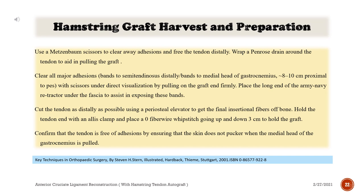Use Metzenbaum scissors to clear away adhesions and free the tendon distally. Wrap a Penrose drain around the tendon to aid in pulling the graft. Clear all major adhesion bands to the semitendinosus distally and bands to the medial head of gastrocnemius 8–10 cm proximal to the pes with scissors under direct visualization by pulling on the graft end firmly. Place the long end of the Army-Navy retractor under the fascia to assist in exposing these bands.